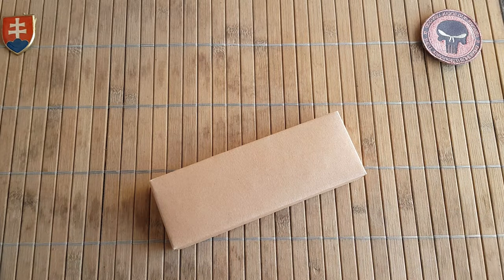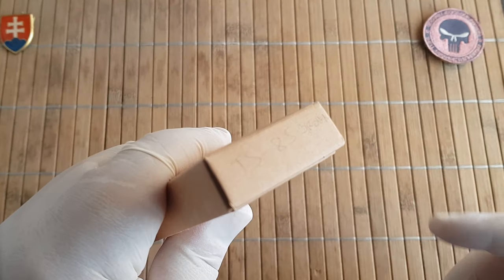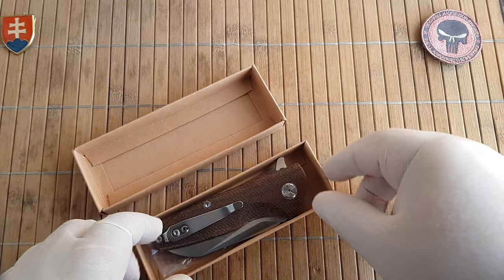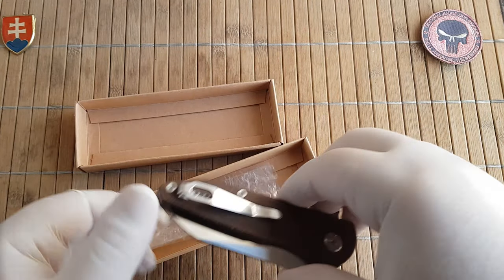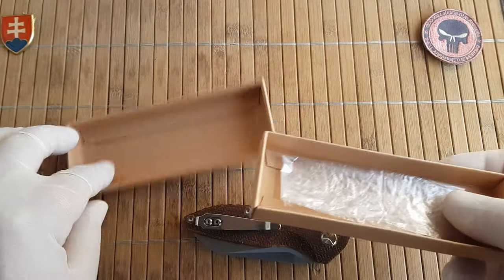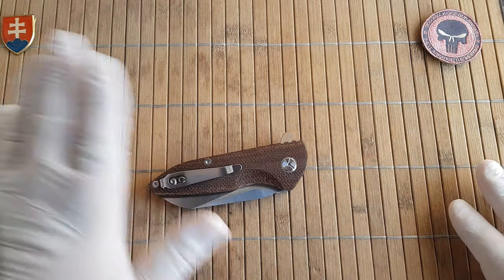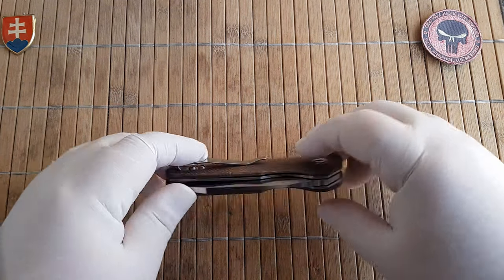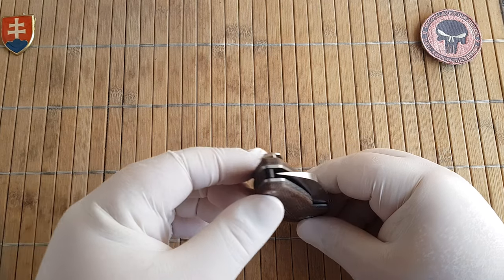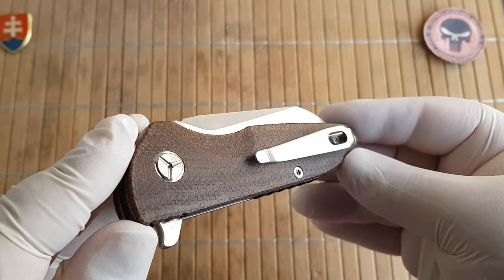So this will be the TS 85 Brown, and 'Brown' stands for micarta. I've taken the knife out of the baggy, which is oiled up. Like all Tucson knives, it comes preserved so that there is no rust buildup anywhere on your knife.